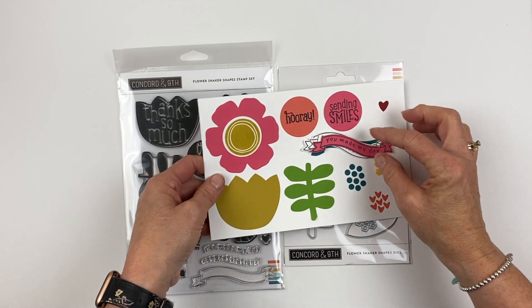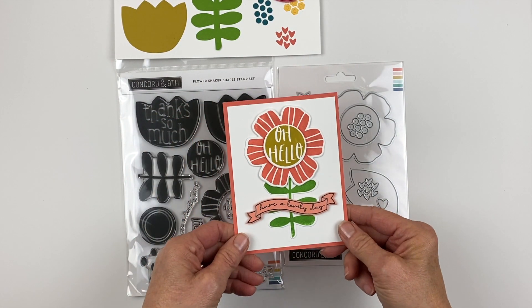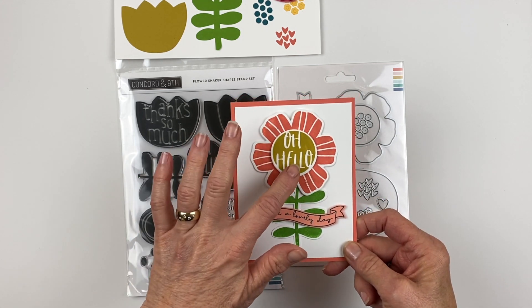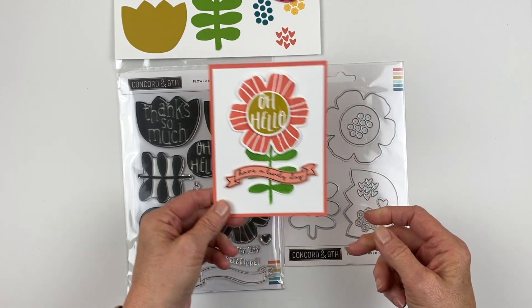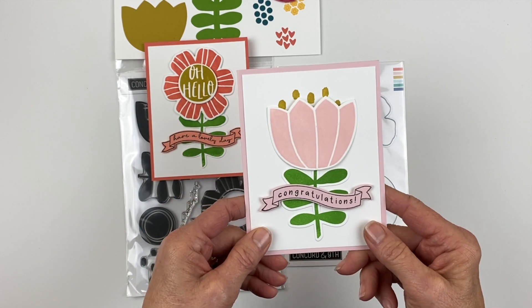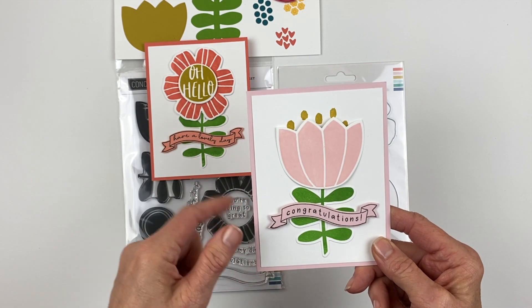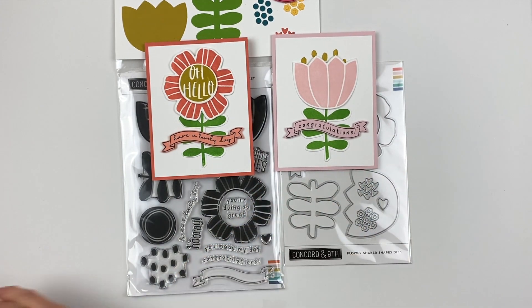Let's take a look at a few samples. This stamp set is so big and bold that I really just kind of let the samples shine for themselves. This one I use the oh hello for the center and have a lovely day for the banner. Another pretty simple one — congratulations — and I used the polka dot background to have those little things coming up out of the tulip, and just put congratulations on that one. That one's nice and simple.